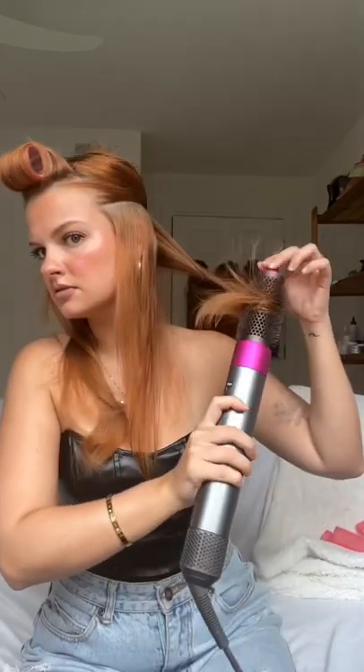For the rest of my hair, I repeat the same motion — taking the round brush and twisting and curling it. The main goal is that my layers are all framing my face and that the ends of my hair are curled under.